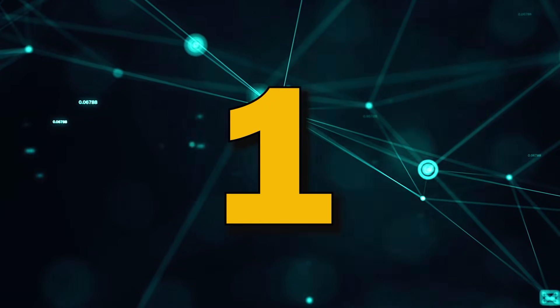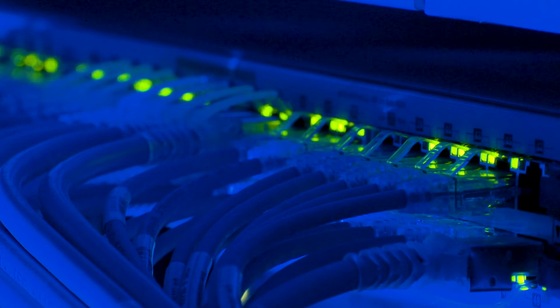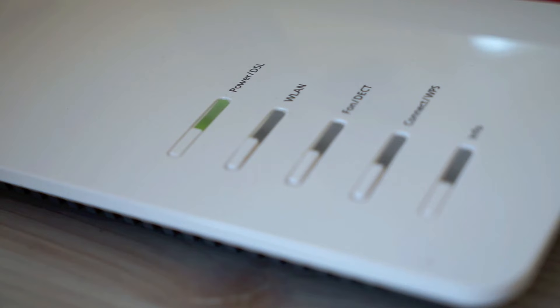Step 1: Connect your TV to the Internet. First things first, before you can download any apps, you'll need to make sure your smart TV is connected to the Internet. Using your remote, go to the Settings menu and select Network or Internet. From here, choose your Wi-Fi network and enter the password. Once you're connected, you're ready to start downloading apps.